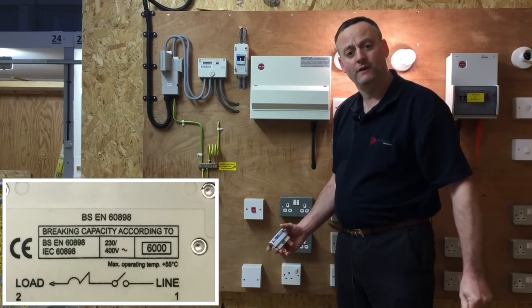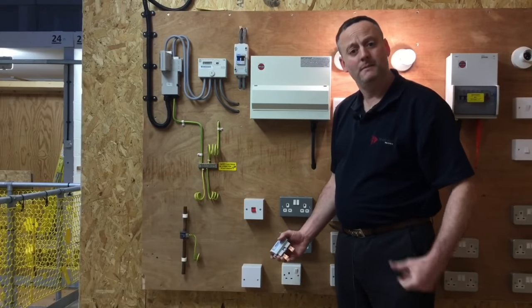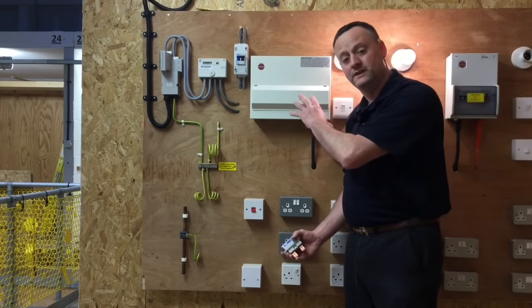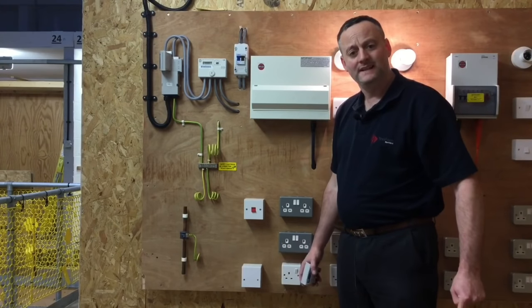That's the amount of fault current they can withstand, but it needs to be measured in order to prove that it can withstand that fault current at the origin itself. So we're going to carry out that test.